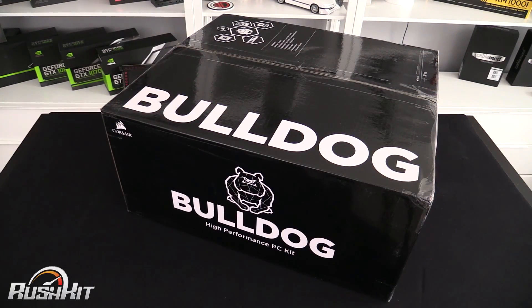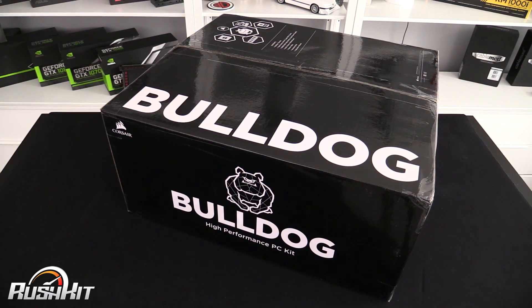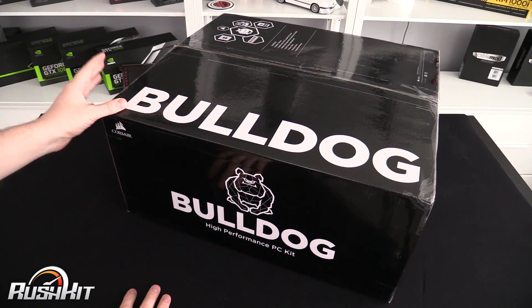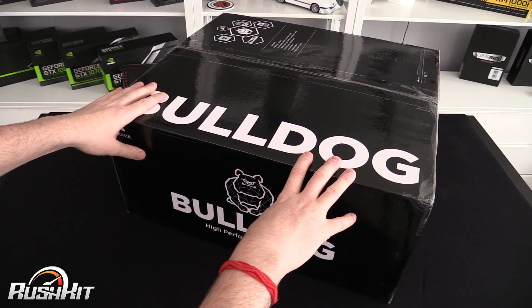Hey guys it's TTL back with another unboxing for you. I don't do box openings very often, but with the Corsair Bulldog it's deserved because it's a fairly unique product — definitely the first of a kind from Corsair.